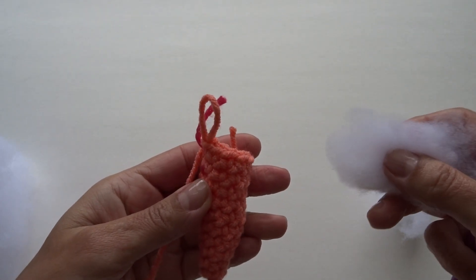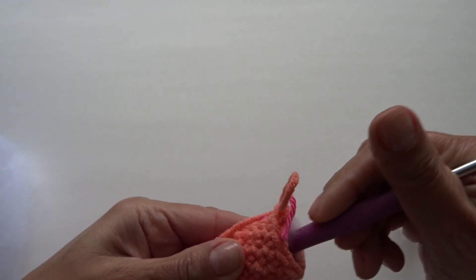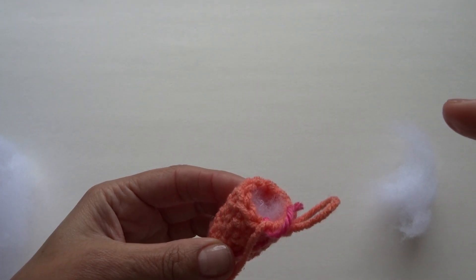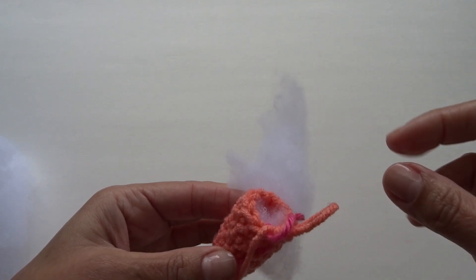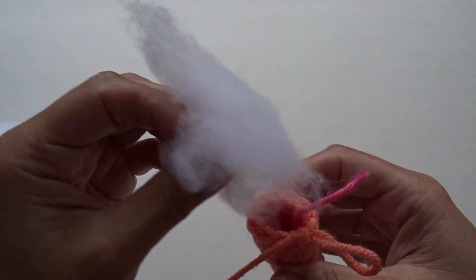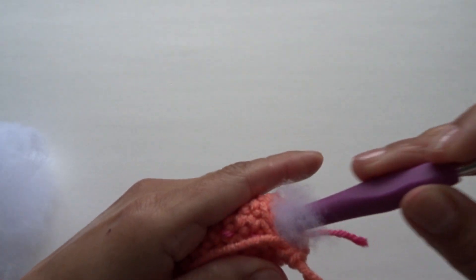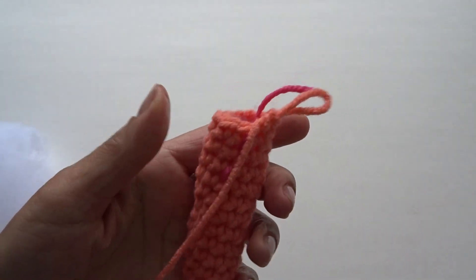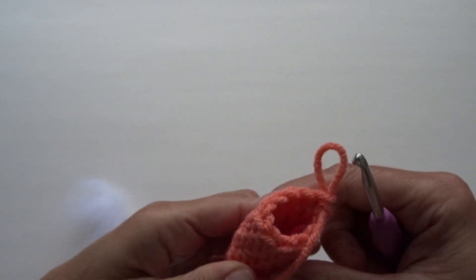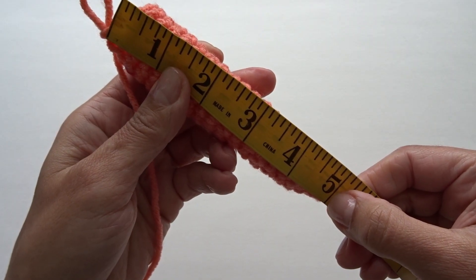After working 10 rounds I'm going to stuff my carrot — I'm using a little bit of polyfill stuffing, just pushing it in. I'm not going to over-stuff because then it'll just be too big. As I continue crocheting more rounds I'll stuff a little bit more each time. After 16 rounds, I'll stuff a little bit more — using my hook to push the stuffing in. I've worked a total of 18 rounds, stuffed just a tiny amount more, and so far my carrot is measuring about five inches — I'm going to stop here.